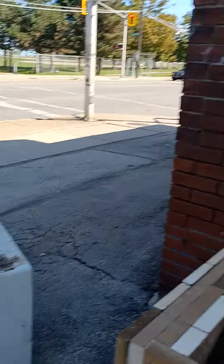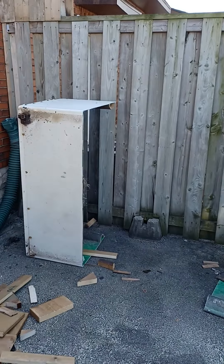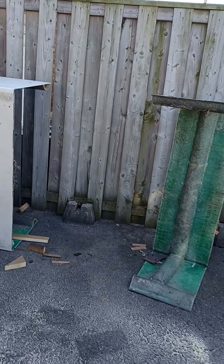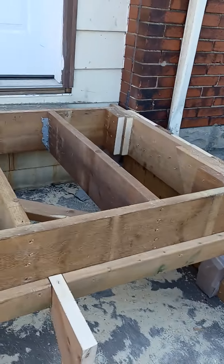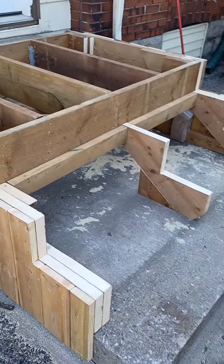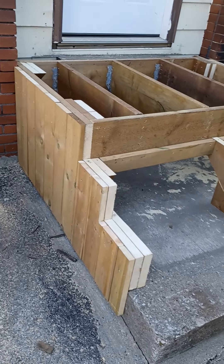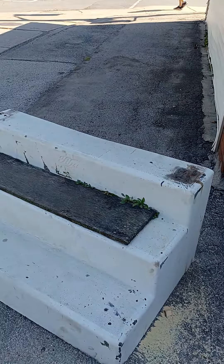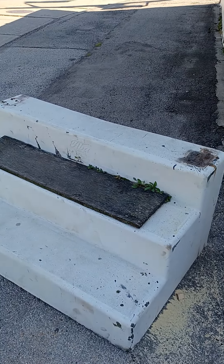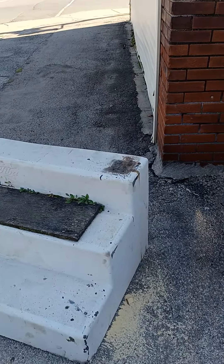This is what was here before. We've cut it into three sections, but it was basically a fiberglass box sitting on top of this concrete. It broke in one section, and once that gave, it was kind of useless — felt really spongy, no moment left in it.